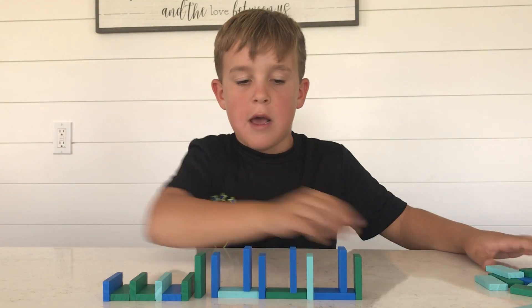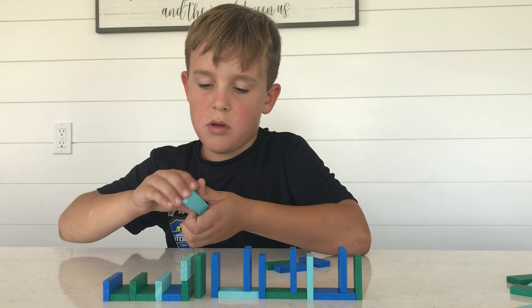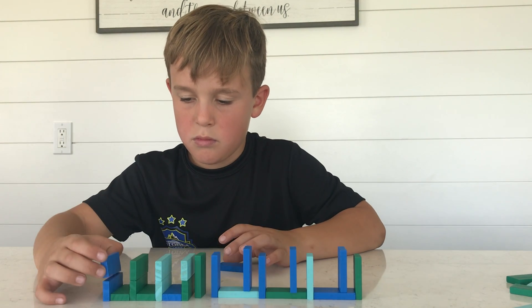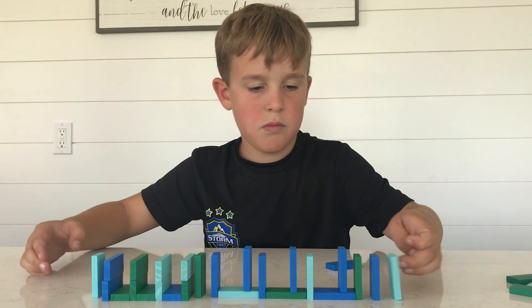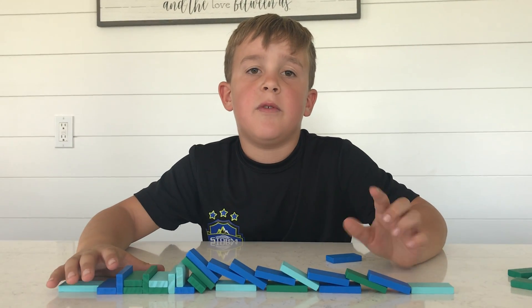Please like and subscribe. And now let's knock it down. That is it for this domino tutorial — hope you liked it!